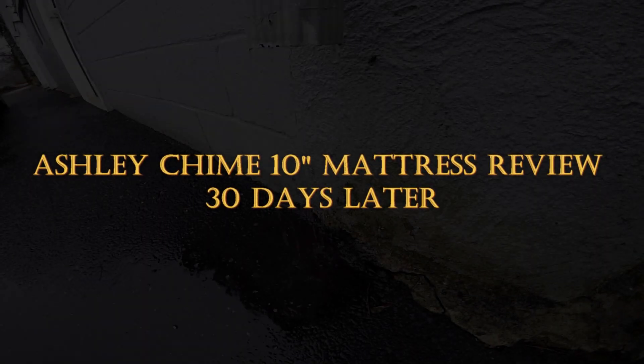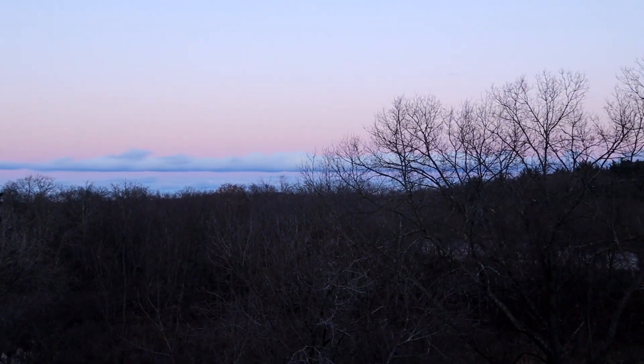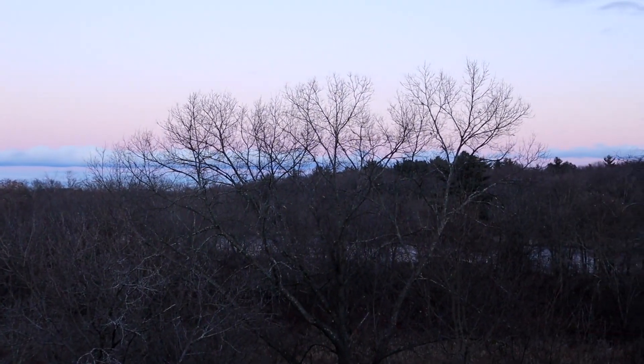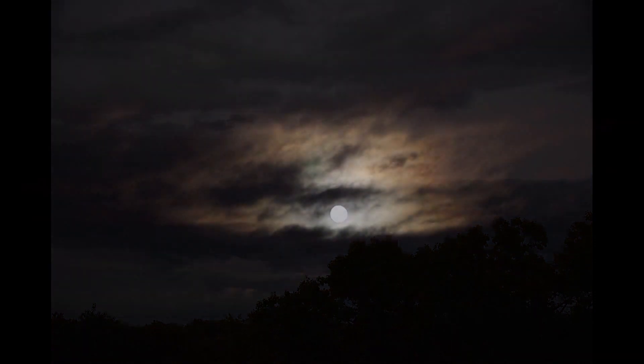Welcome back to YouTube. This is a follow-up video — a 30-day review of my Ashley Chime 10-inch mattress. There's nothing more important than a good night's sleep for your health and well-being, so I'm going to get into how the mattress has performed and held up over the last 30 days. I also want to give you a seven-day update on the mattress I got from Ashley Furniture.